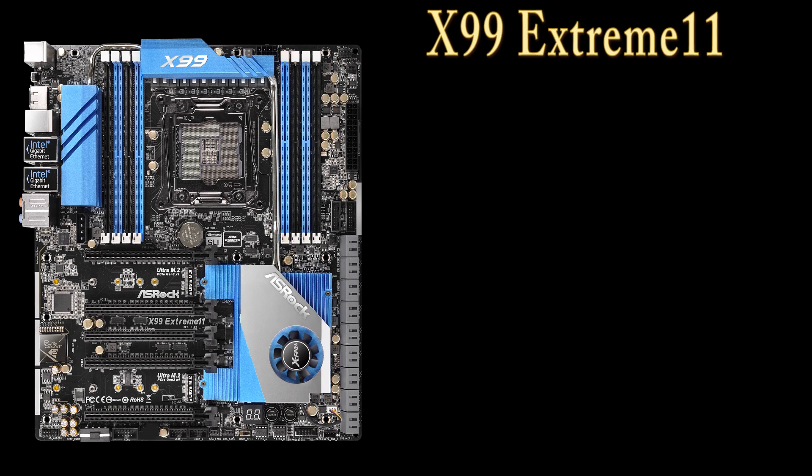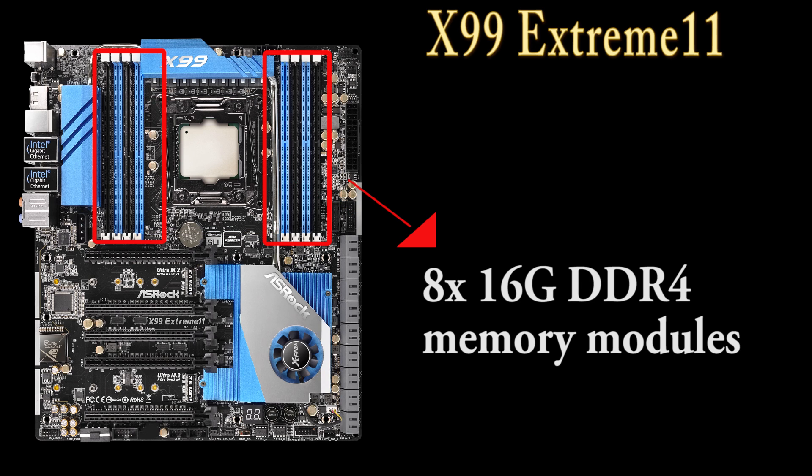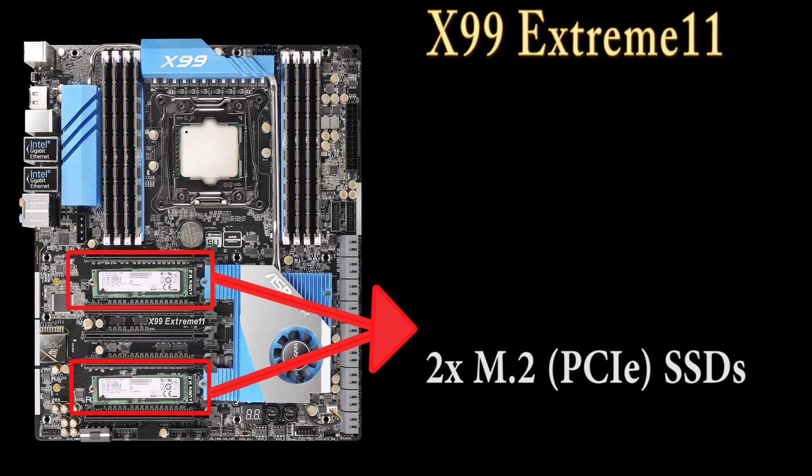For this setup, first I'm going to install an Intel Xeon E5-2699v3 CPU that has 18 cores. This motherboard supports 8 DDR4 DIMMs, so I'm going to put in 8 DDR4 memory modules. Between the PCIe slots, this motherboard also has two of ASRock's exclusive Ultra M.2s, so I'm going to install two M.2 SSDs.